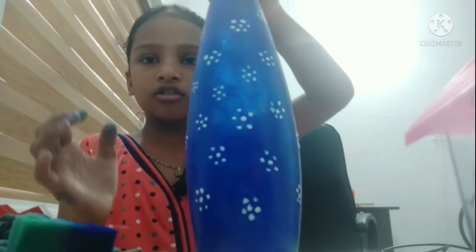This is the final look of our bottle. I want to make a very easy item. I want to make a bag like this, with flowers and flowers.